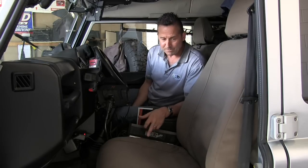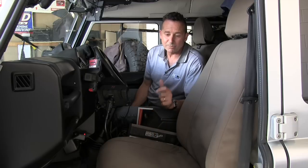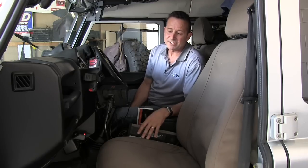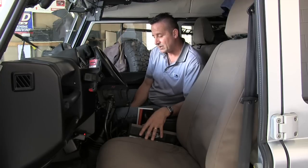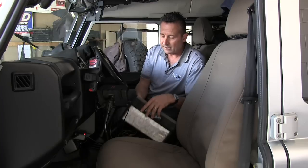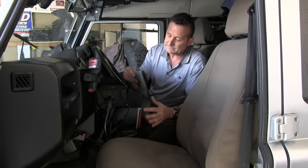Most importantly, what MSA 4x4 does with our seat covers is offer you a lifetime warranty. Once you buy it, you've got it for good. If there's anything we can do along the way, just contact Jamie if you bought your covers through here, or any of our dealers, and we will be able to help you out with that lifetime warranty.